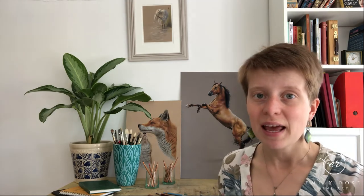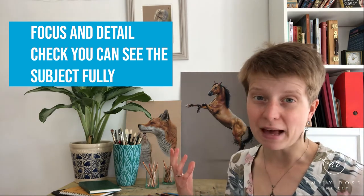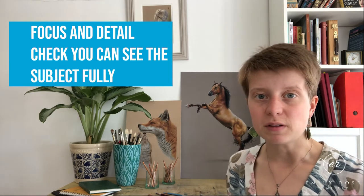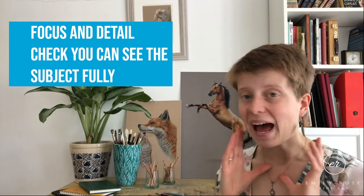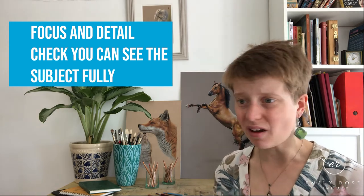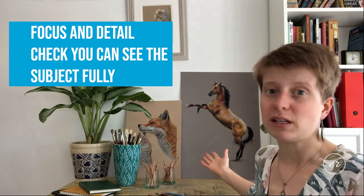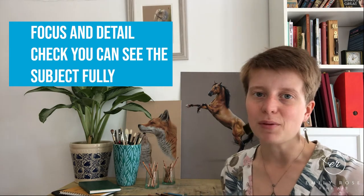The next thing — and this sounds obvious but it's easy to miss — is to really study the photo and make sure you've got the details and information you need. With my work, I don't put big backgrounds on, so I need my subject to be properly in focus. If only the head is in focus and the paws and tail are a blurred mess, it might look good as a photo, but you need to think of it as a drawing. Make sure you've got the detail you need across the whole subject, and that you haven't got an ear chopped off or anything like that.